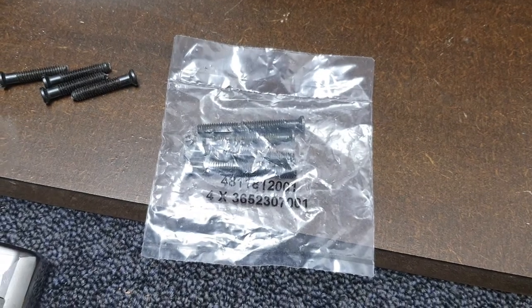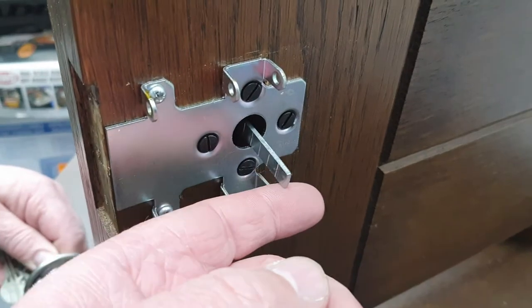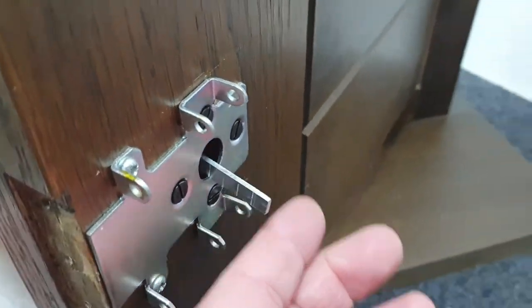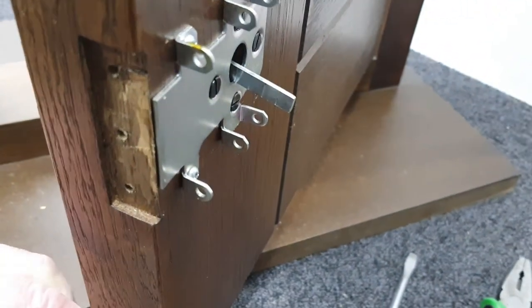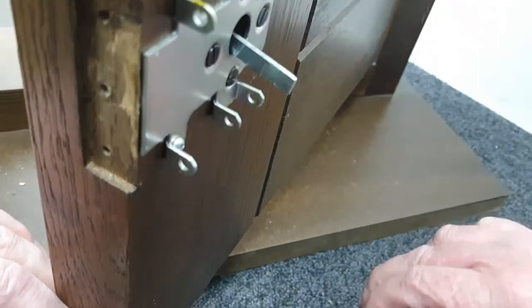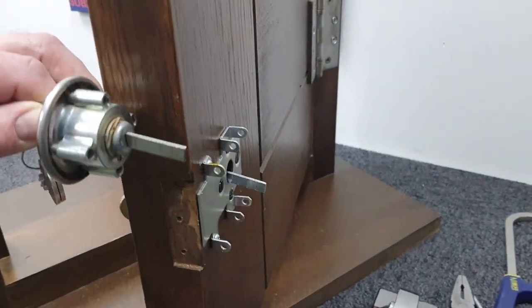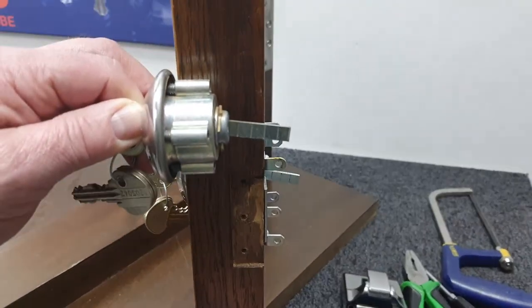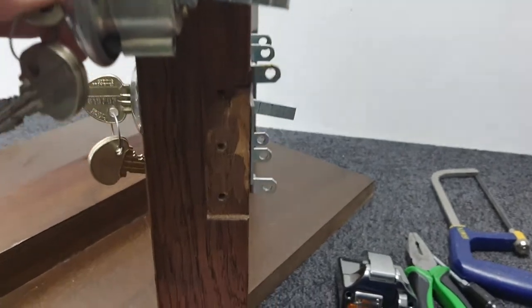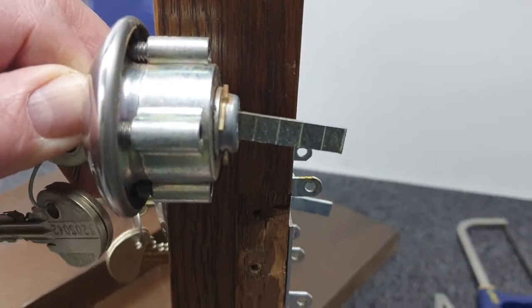We've got the cylinder mounted in the door, and now we can see that the connecting bar is too long — it's almost as deep as the lock case, so it's going to need to be cut down. We'll offer up the old cylinder that we took off so you can see how much shorter that one is compared to the new one.